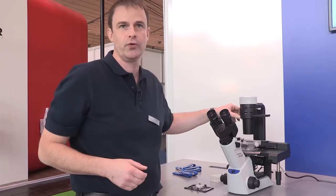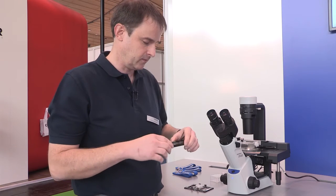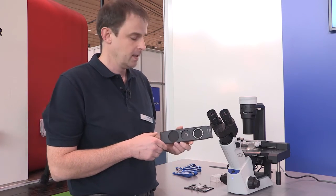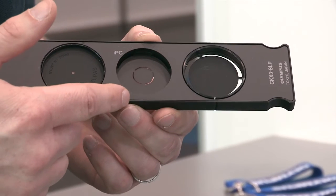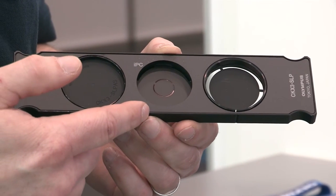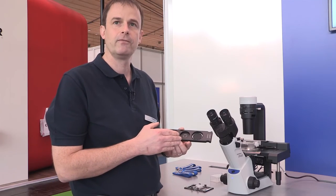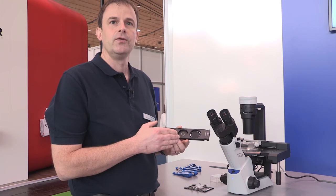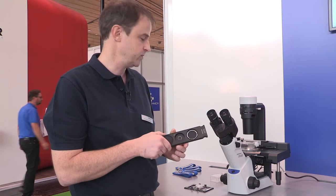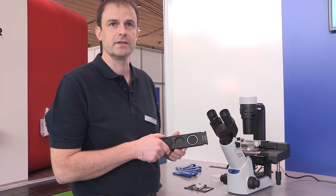Cell culture microscopy doesn't work without a contrast technique. We have further developed the known Olympus integrated phase contrast technique — it's been known for years, but now with this model we are able to extend the range of objectives that can be used with this contrast technique. From a 4x to a 40x objective, you can use phase contrast without doing any adjustments, simply by changing the objective on the nosepiece, and you're always sure the right phase contrast is in place.